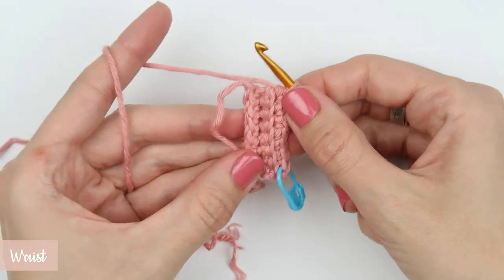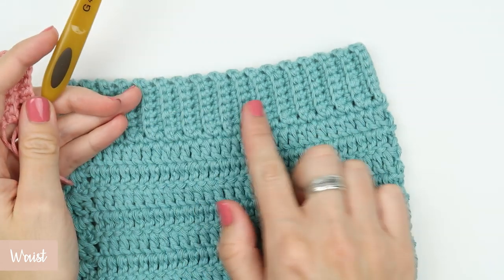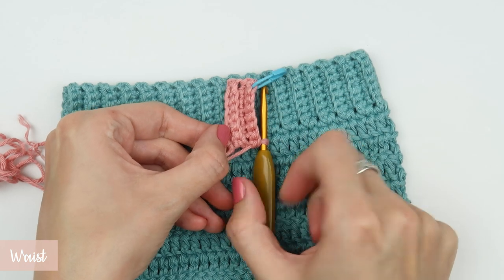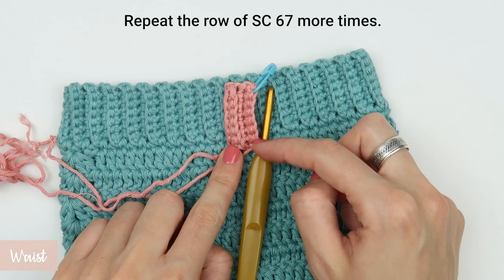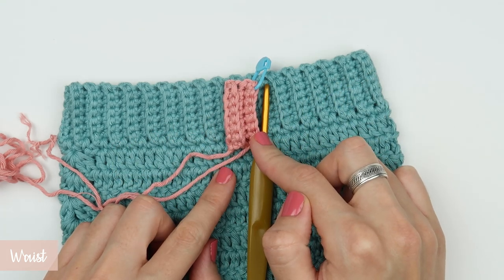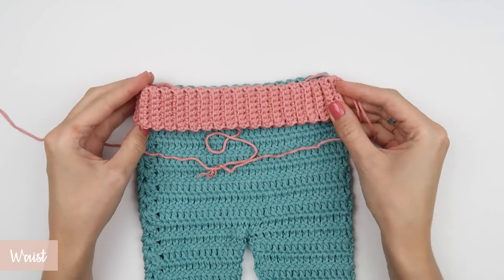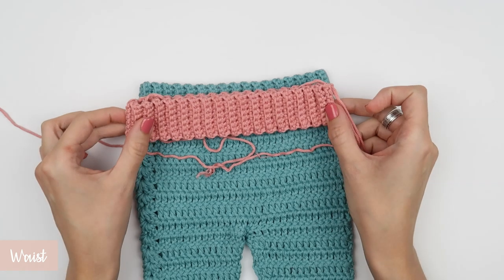From here on it's pretty simple and straightforward. At the beginning of each row, chain one, then turn your work and create a row of single crochet stitches using back loops only. You can already see that the rows are forming a fabric very similar to the ribbing you usually see on sweaters around the lower bottom or wrist area — and that is exactly what we need. Continue working rows of back-loop-only single crochet until you reach row 70, including the first three rows we finished together. You can pause the video here and come back when you finish all 70 rows.